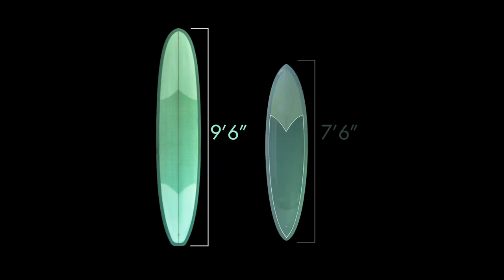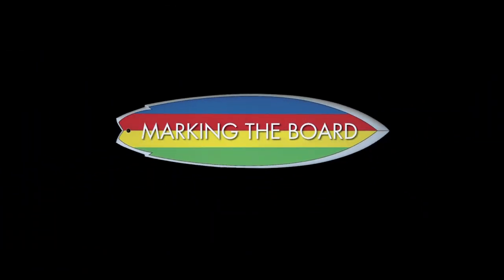Today I have my 9-6 and my 7-6 soft top. These are the boards I use for teaching when I'm working with beginners and even some intermediate surfers. What I want to do is go over some visual points — where to lay on the board, how to mark your visual points, and then get you in the water and bring all this to life.